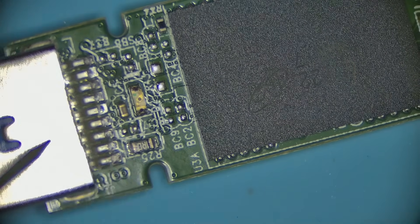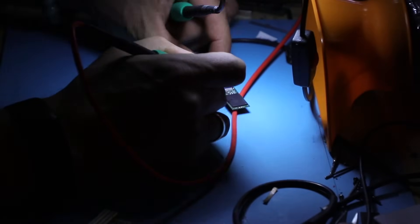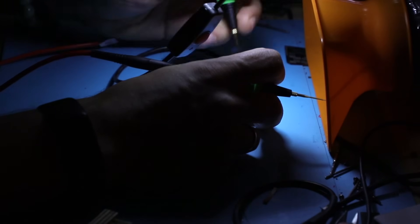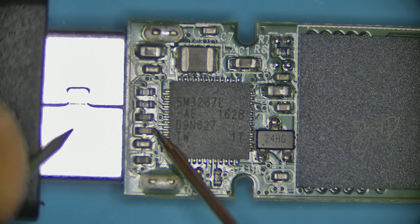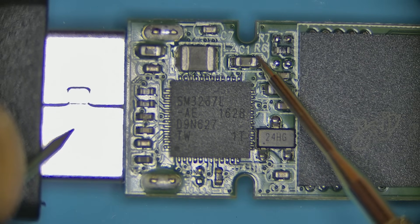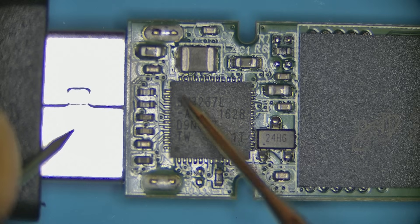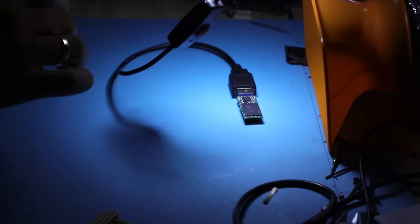Right now we have 5.2 volts but absolutely nothing on this capacitor on this side — that's pretty much all she wrote on this side of the drive. If we flip it upside down, we've got a bunch of other components here, and these components show nothing, nothing, nothing, nothing — nothing on the switch, nothing on the coil. 5.2 volts here going into the controller.